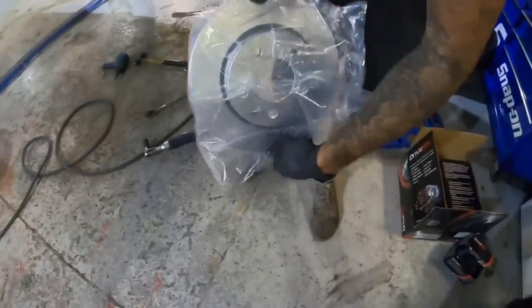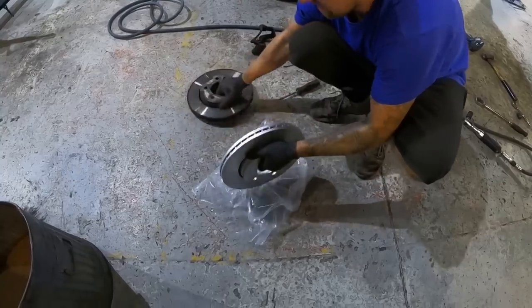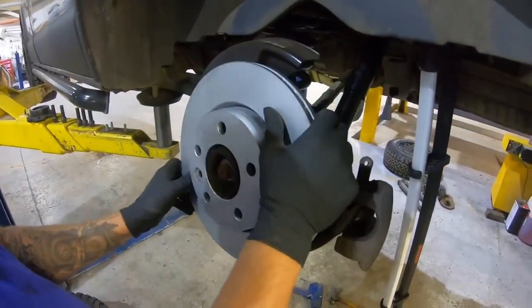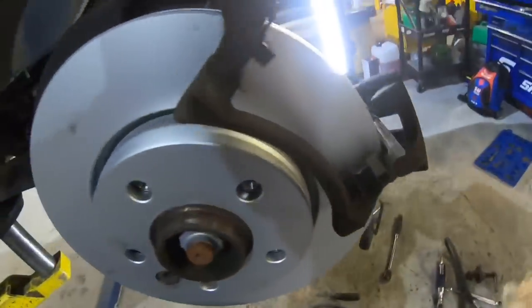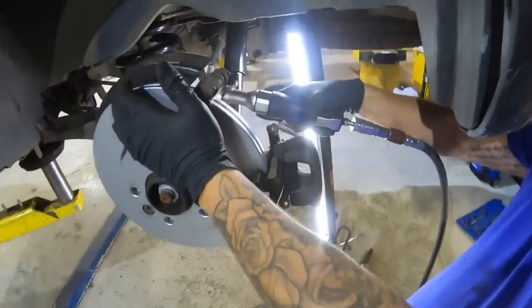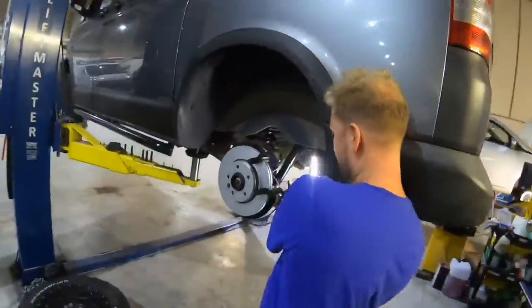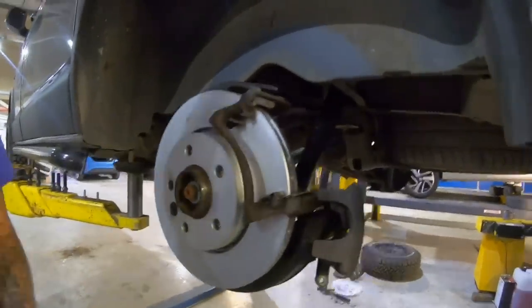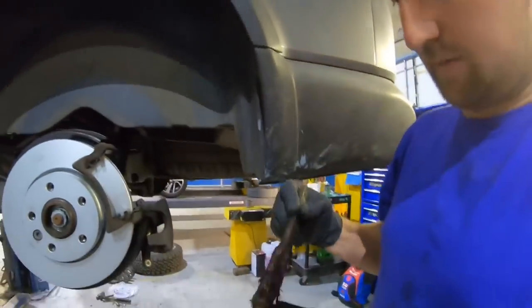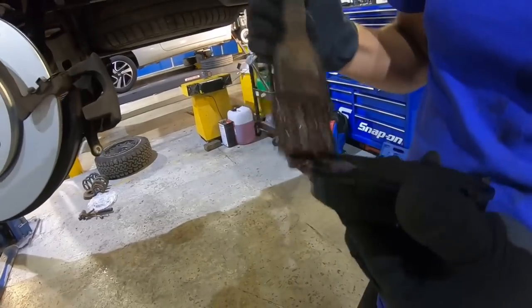New set of discs - same size, brilliant. Stick the disc on. Wire brushing this up to clear all that out so it sits nicely, then a top of grease - stick a bit on there in the hub. Get that back on there nice and tight. That's the disc on. Now what we're going to do is put some copper slip on the ears of the pads - what does that do? Stops it from squeaking. Stick some on the ears like that.